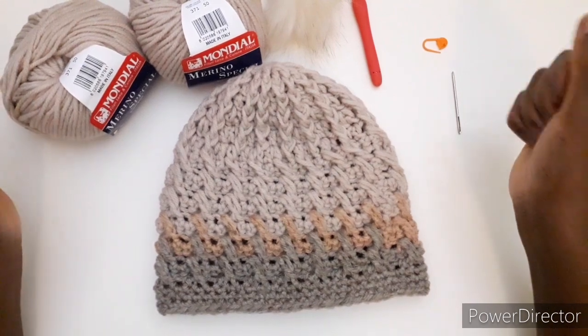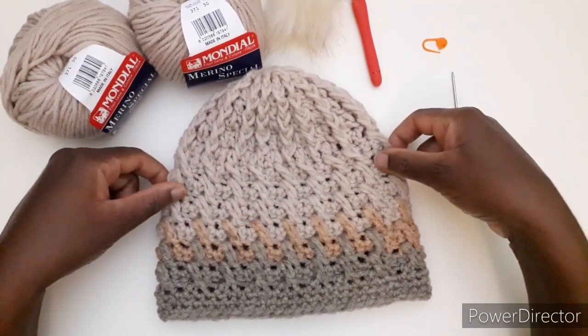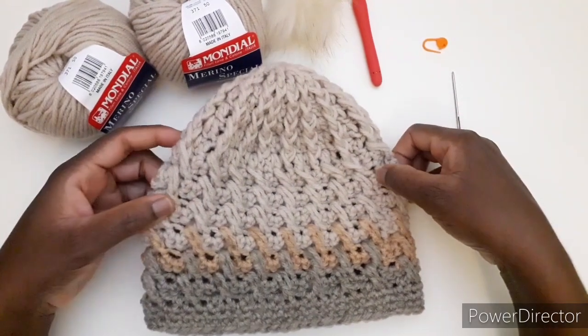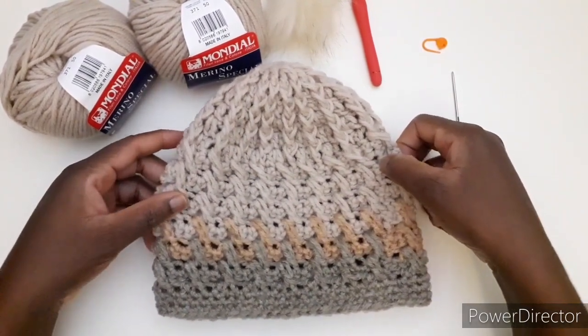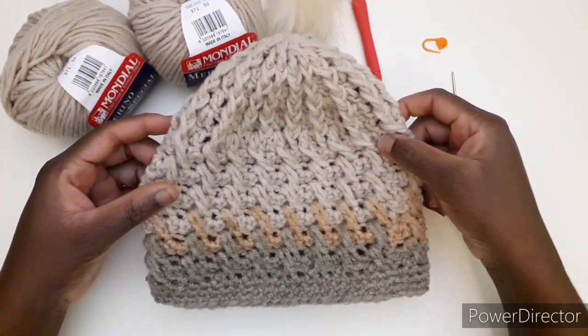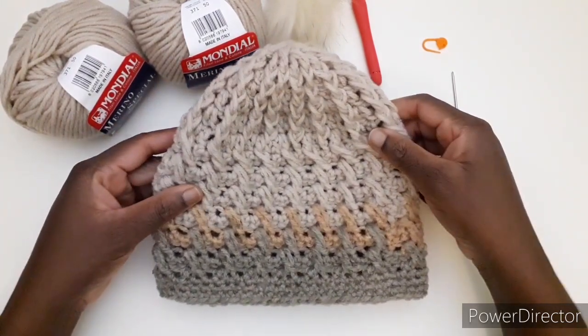Ciao a tutti e bentornati. Oggi andremo a realizzare questo cappello che avete visto già la foto sia su Facebook sia su Instagram.